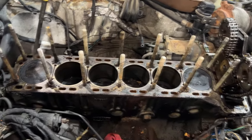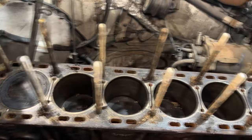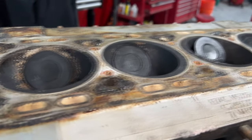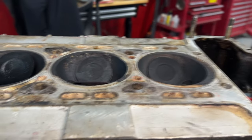Now let's say you get the engine apart and you need to check for warpage. Before you check for warpage you need to completely clean the mating surface both on the engine block and the cylinder head, otherwise you're not going to get a good reading when you use your straight edge with feeler gauges to check for warpage.